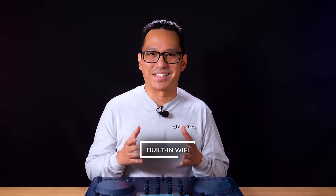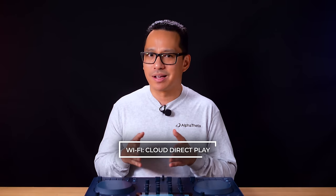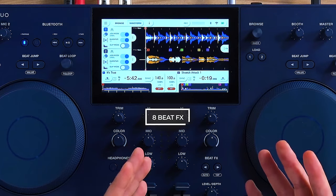This allows you to use the standalone workflow of the Omnis Duo but with the ability to edit, change, or arrange your playlist for export — and this is done over Wi-Fi. Omnis Duo has built-in Wi-Fi, allowing you to do Link Export wirelessly through the local network, as well as Cloud Direct Play from your Rekordbox library. With Cloud Direct Play, you can have access to your Rekordbox library anywhere there's internet access. Wi-Fi capability also allows you to utilize Rekordbox mobile from your tablet or smartphone.